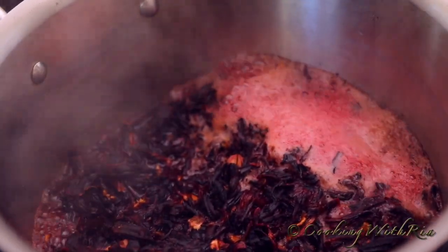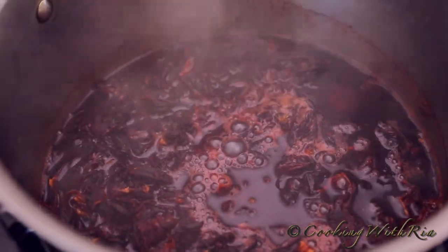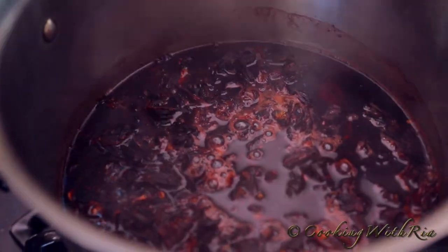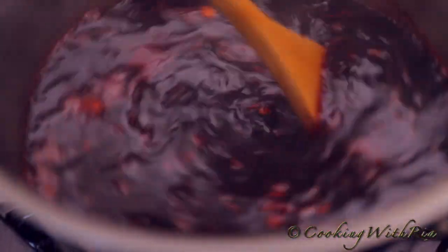I've decided to sweeten it now so there will be nothing else but to strain it tomorrow. We're going to start with two cups of sugar and adjust after it's cooled. We'll also take it off the flame. That's two cups of sugar; we'll add more tomorrow. And that's it — we're almost done. Get your bottles ready.